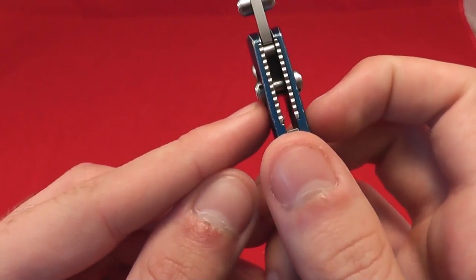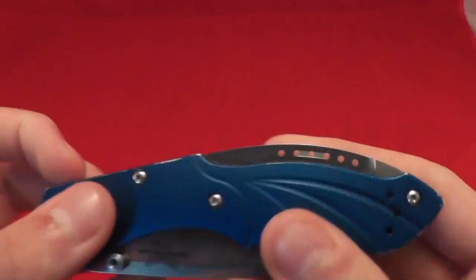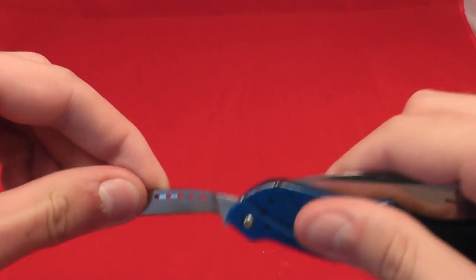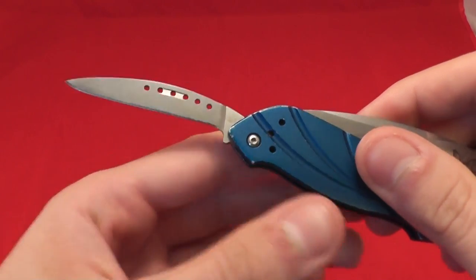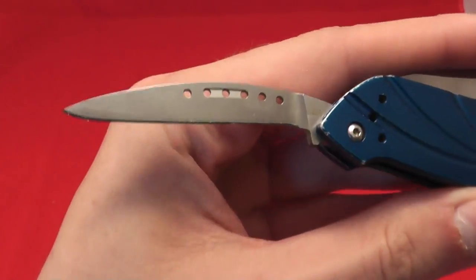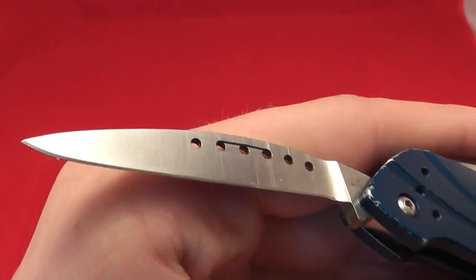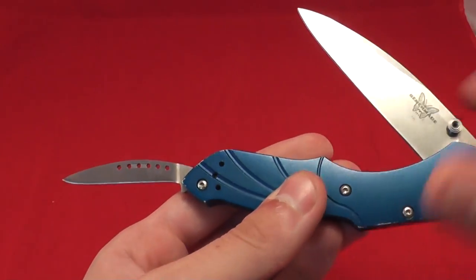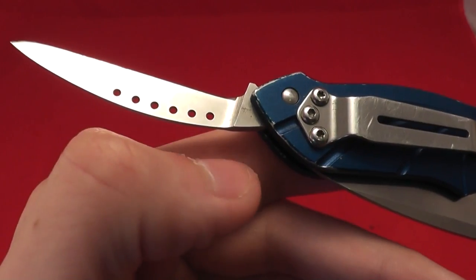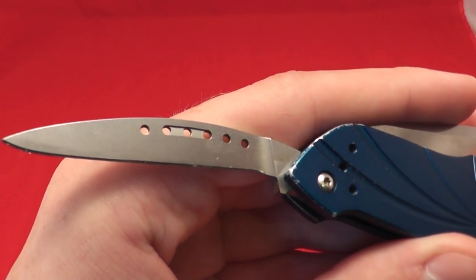Dual thumb studs — of course it is an axis lock, so this knife is almost completely ambidextrous. What makes this knife cool is right here: a secondary blade on the spine of the knife. This secondary blade is a slip joint, which is very unusual for Benchmade. It has almost a mirrored image of the first blade, but with some holes in it — a copy of the blade shape, I should say. It has a thumb notch only on the display side, none on the non-display side. This secondary blade is 440C instead of S30V, if my research is correct.